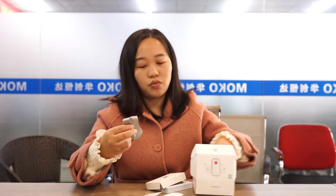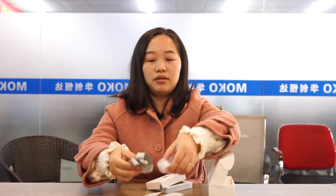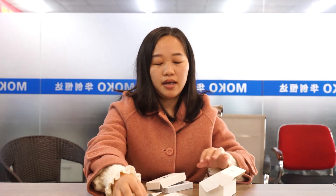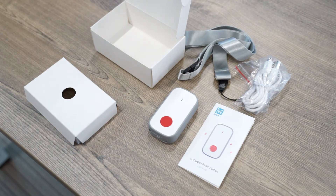We also have the layer and the charge wire for the packaging. The SOS panic button can be used for safety tracking and in emergency situations.